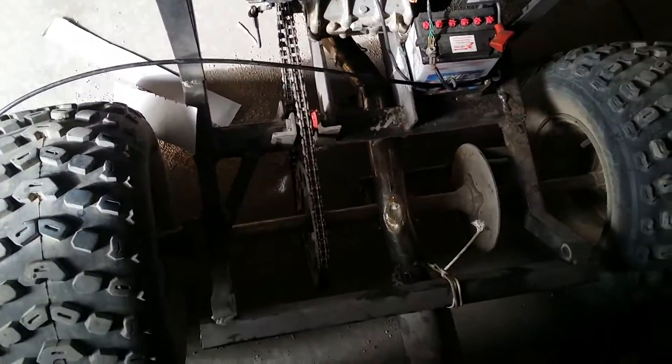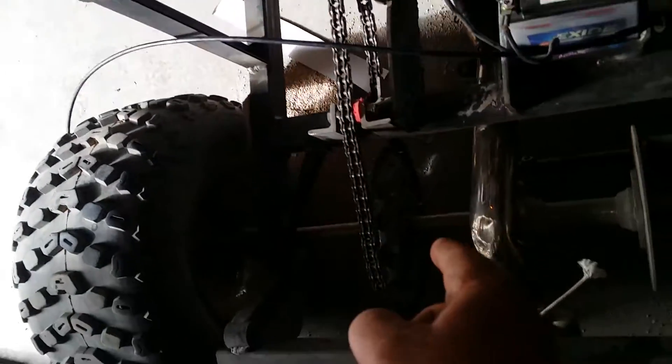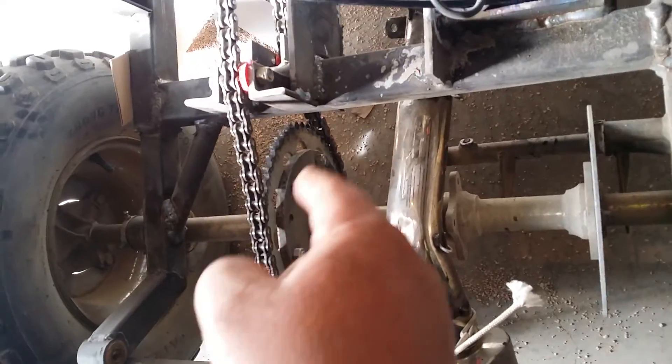Everyone tries to figure out the axles — we're using the stock axle. The sprocket used to be right over here. We just cut a piece of plate right there, centered it, drilled it, and mounted the sprocket off the motorcycle onto it.